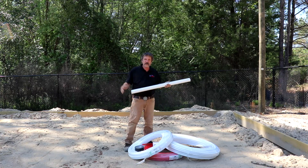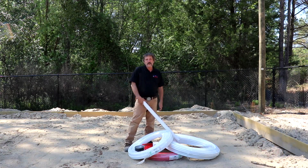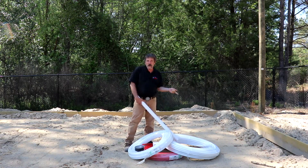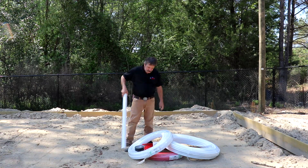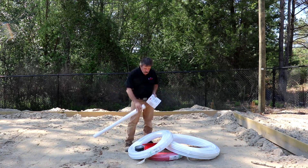You're going to need a sleeve. Remember it's two pipe sizes bigger. We're going to have a three-quarter line coming in. So if you think three-quarter, well one inch is the next one and then an inch and a quarter is the next one. We don't really use a whole lot of inch and a quarter so we're going to go with two-inch pipe to do our sleeving. Now that's when you go in horizontal through the slab.